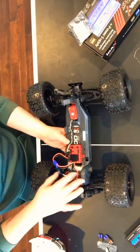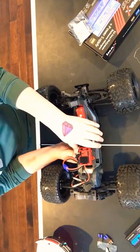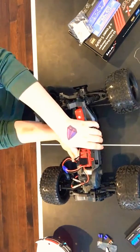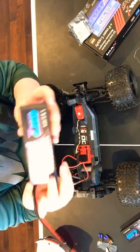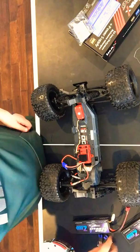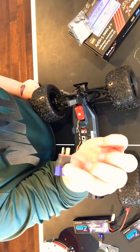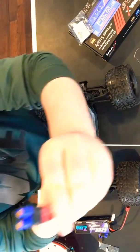Welcome back, stream. You guys know we are doing the Arrma voltage gauge. We did just buy a new battery that should last a while. I bought these adapters — I put one on, it looks like that.